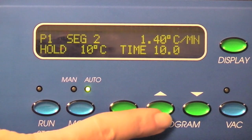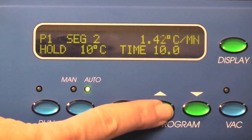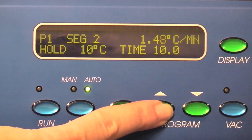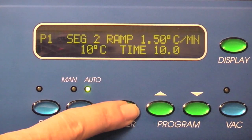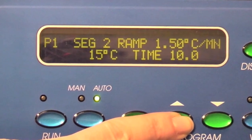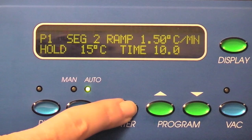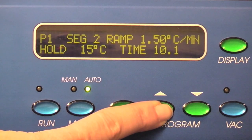You are now in the secondary dry cycle and will add heat to the shelves to drive off any residual moisture. Push enter until ramp is blinking and enter 1.5 degrees per minute. Push enter until temp is blinking and use the up button to set the temperature to 15 degrees C. Push enter again until time is blinking and set the time to 12 hours.